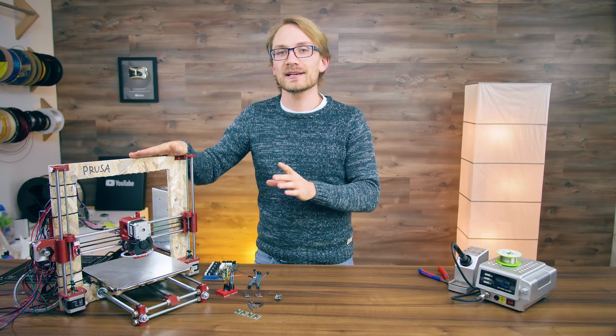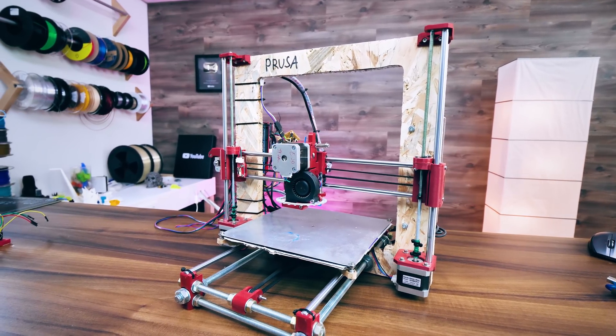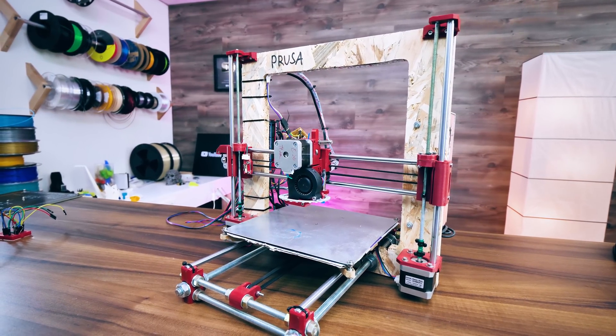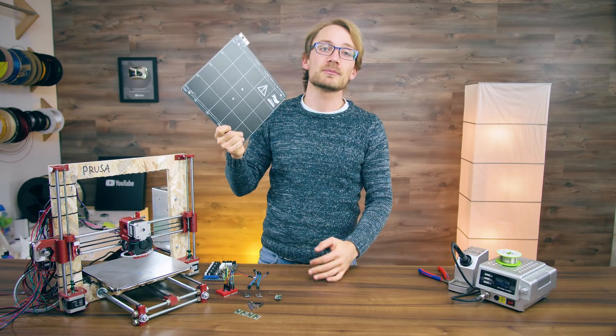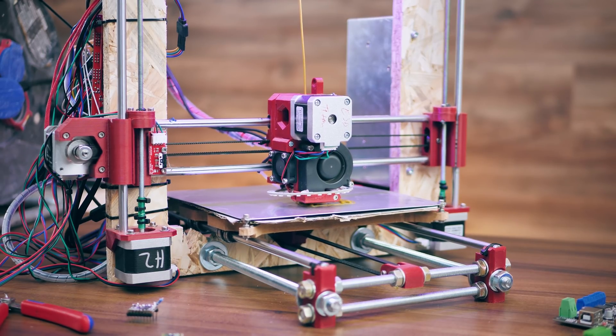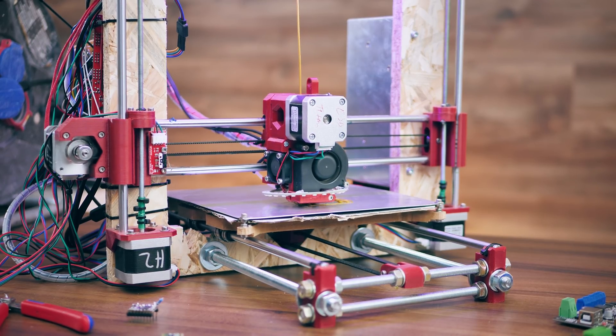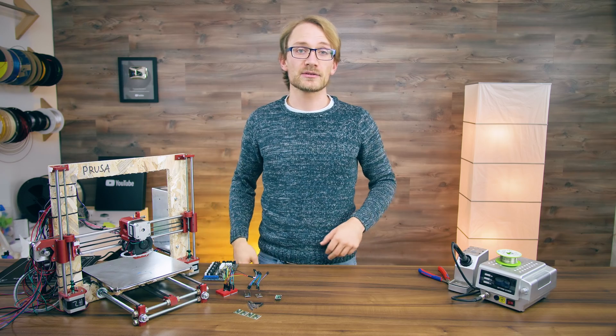Today we're going to be working on Dolly again, my Prusa i3 Mark II clone. I hear you - I know we should be fixing the wobbly z-axis or installing the Mark 42 heated bed, but first we're gonna turn it from this into this.